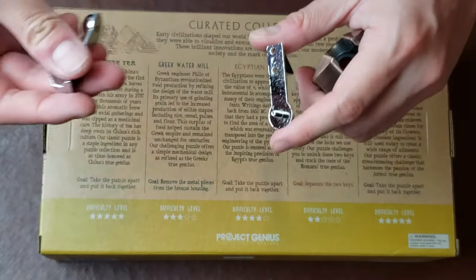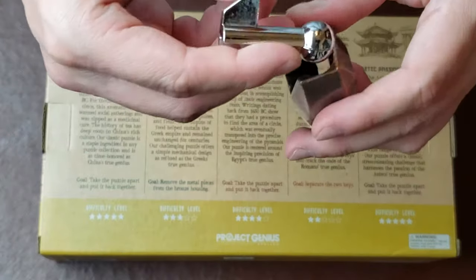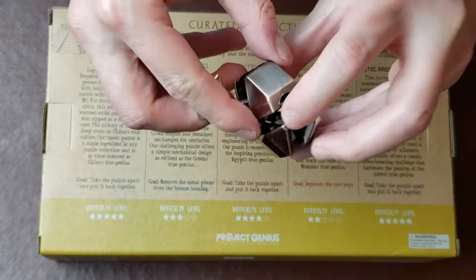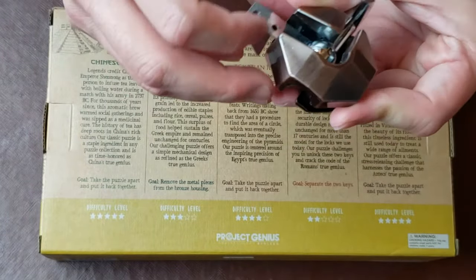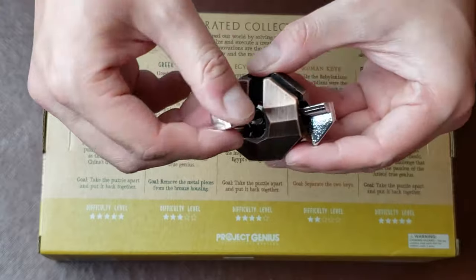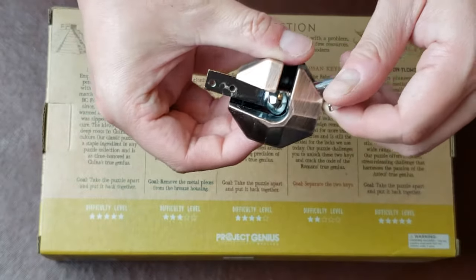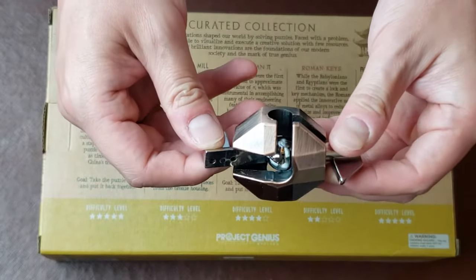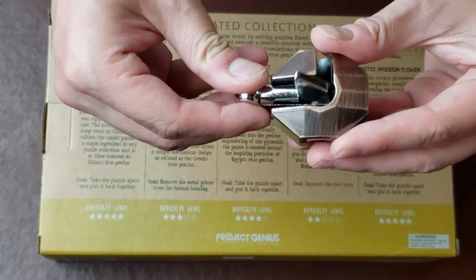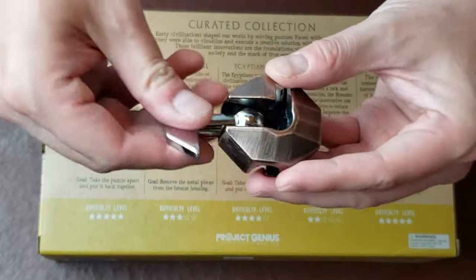Wow, that was pretty nifty! This is another puzzle that was solved pretty quickly. It would definitely make a great gift for anybody who has an office, or a table where a lot of guests gather, or even just having this on your desk at work as a great conversation starter. If you have a puzzle like this, it's not too difficult — you can share it with friends and challenge them to see how quickly they can solve it.